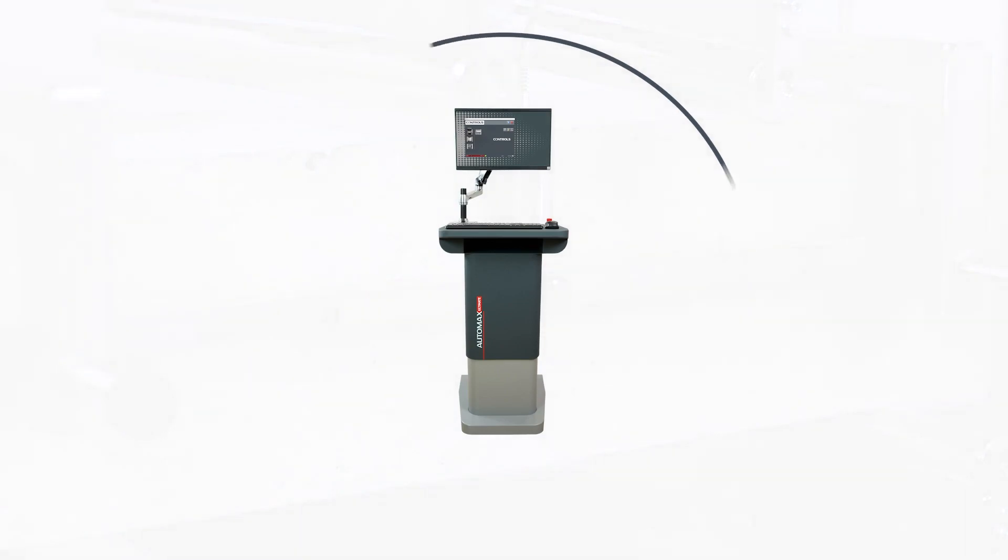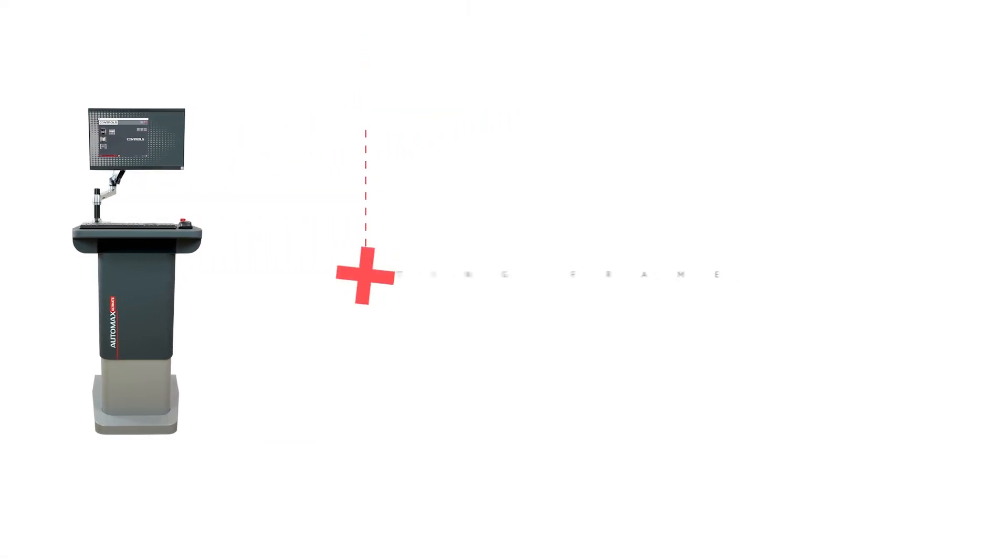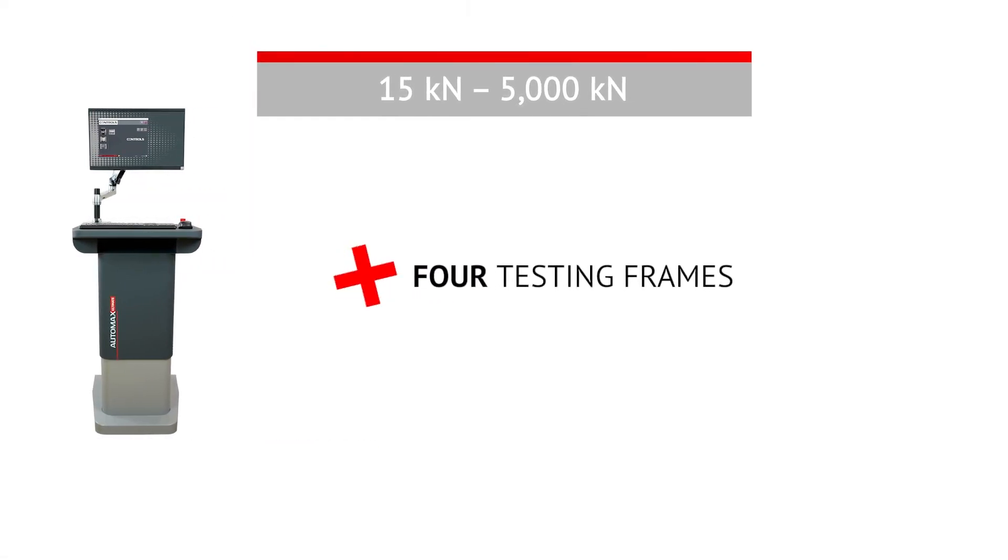You can connect your system up to four testing frames so you can test any kind of material and sample dimensions.